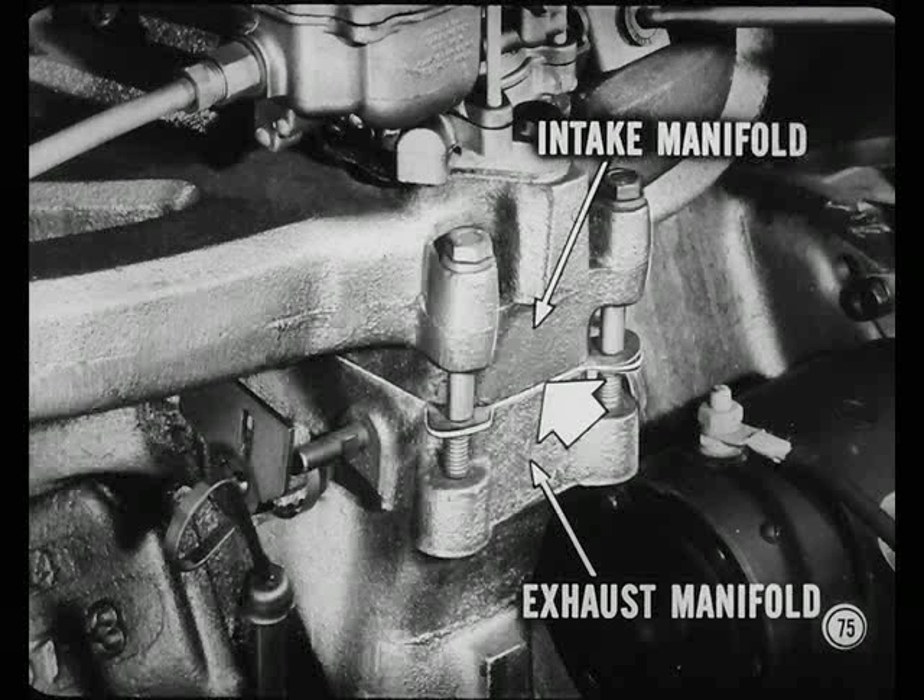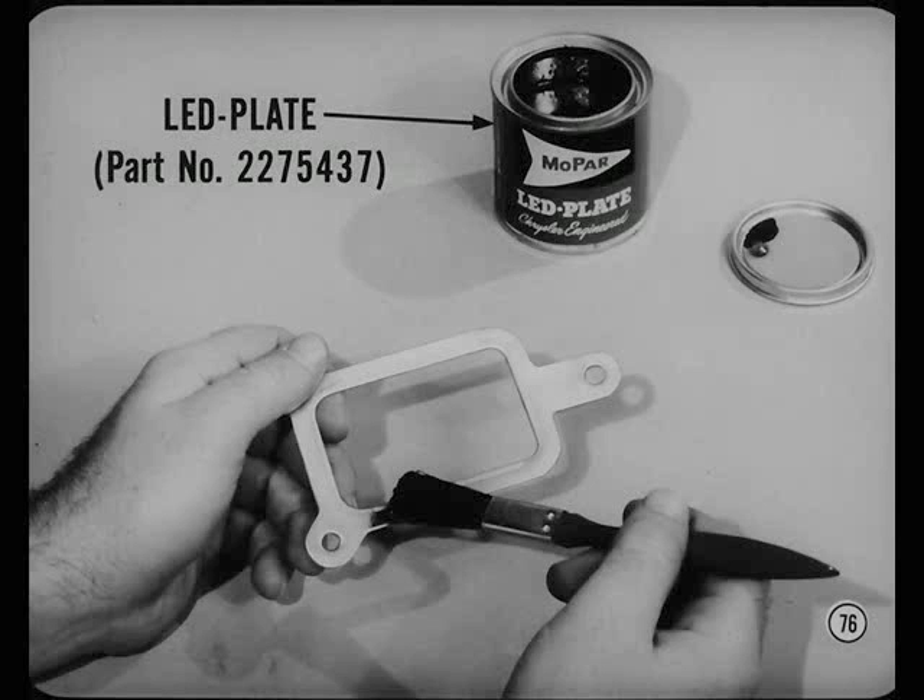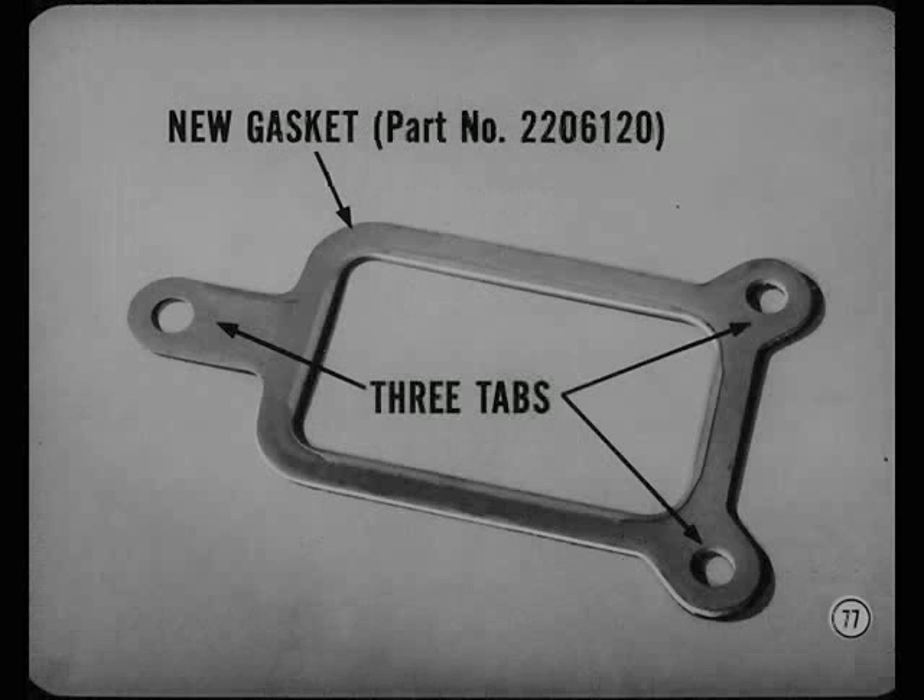Sometimes there's a snapping, popping sound when an engine cools. It's caused by relative movement of the manifolds at the intake-to-exhaust manifold gasket when the exhaust manifold contracts, and it might even cause the gasket to creep. A thin coat of Mopar lead plate on each side of the gasket will prevent the noise. A new intake-to-exhaust manifold gasket with three anchoring tabs is also available — use it as a replacement whenever necessary to prevent gasket creep, and apply lead plate to prevent noise.